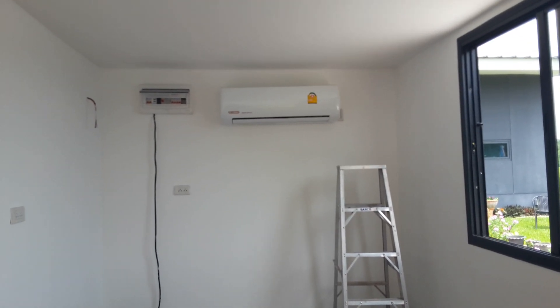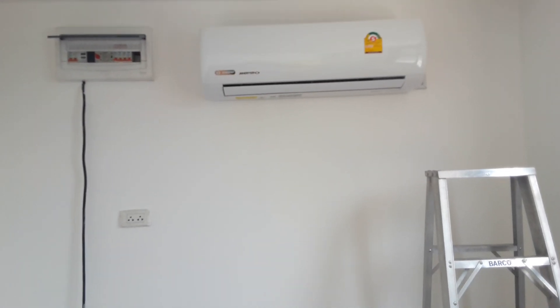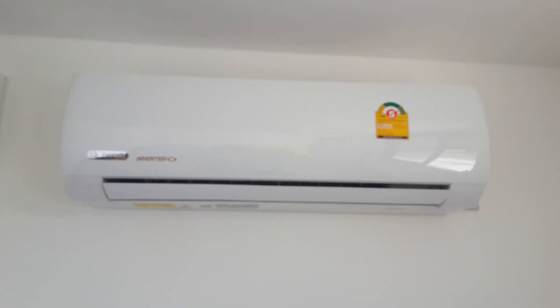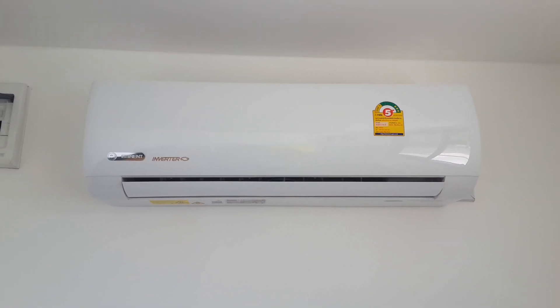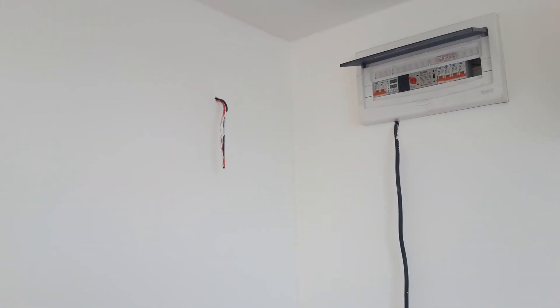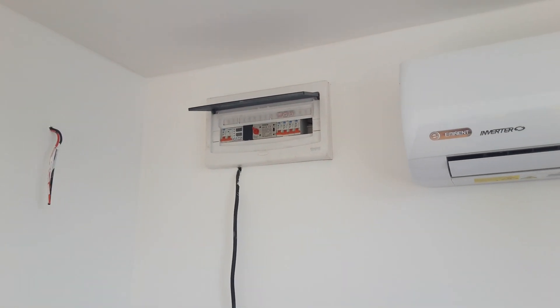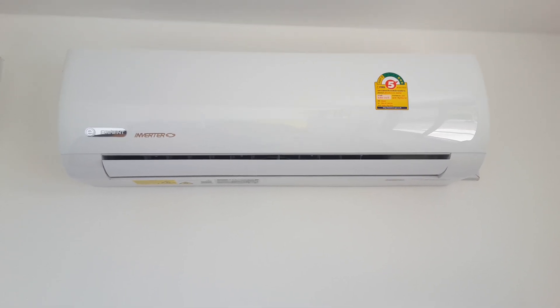The air conditioning is 80% done — this head unit is already up. This is going to be a really efficient unit because the SEER rating is 22.50, which means the Bluetti solar generator should run it. You can see the MC4 inlet coming in; that's the cable that's going to come out of the Bluetti into the distribution box. Today we're going to be testing it on AC grid.